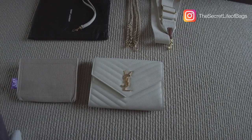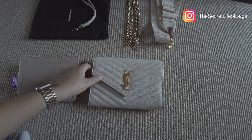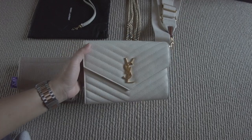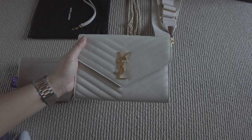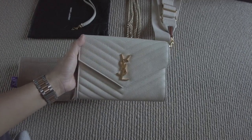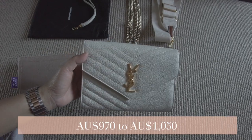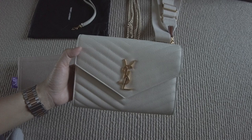Hi everyone, welcome back to the channel. Today I'm going to do a review of my YSL monogram clutch — I think they now call it the Cassandre Monogram Clutch. I don't know why, but when they raised the price they also added a name to it. It just used to be called the monogram envelope clutch. When I bought this it was $970 here in Australia, and it is now up at $1,050.